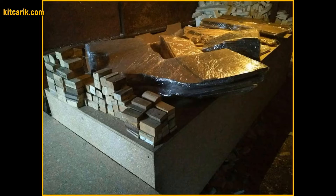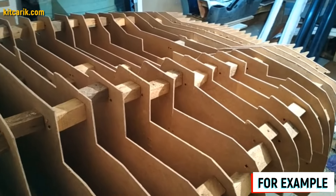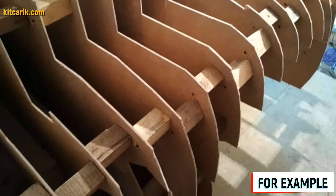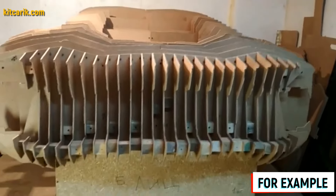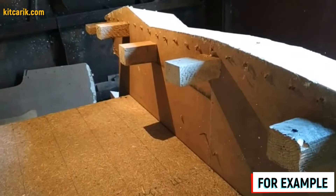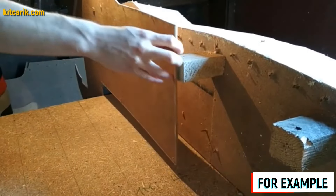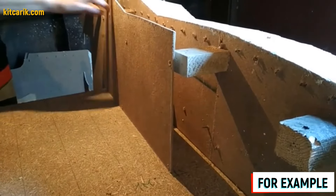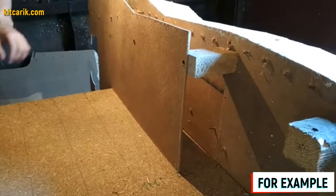To assemble the car buck, we need wooden blocks sized 9.5 cm and 4.5 cm. Why these lengths? The fiberboard sheet thickness is 5 mm, and the space between the main body sections with a step of 10 cm equals 9.5 cm. The same logic applies to the 4.5 cm blocks used at front and rear. The fiberboard sections are numbered so we don't get confused during assembly. We put the mirror halves of each section together, fasten them, and continue strengthening subsequent sections with the 9.5 cm cubes.